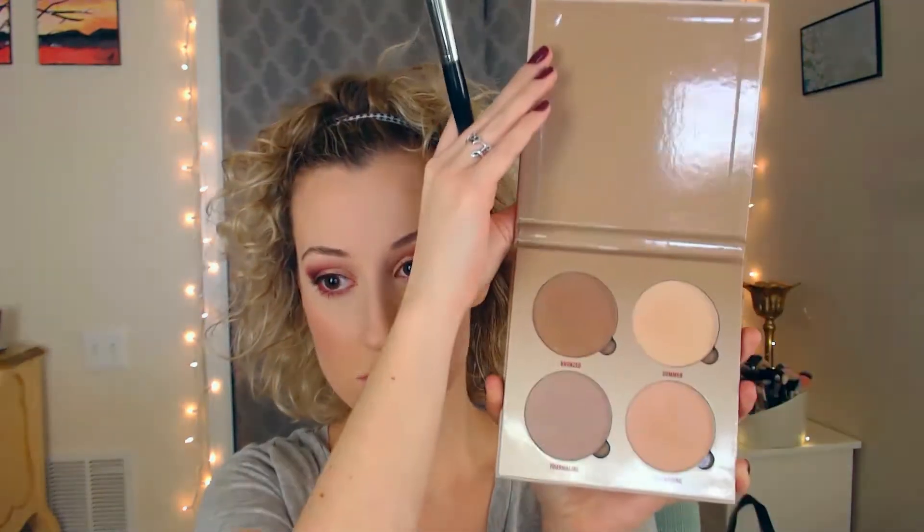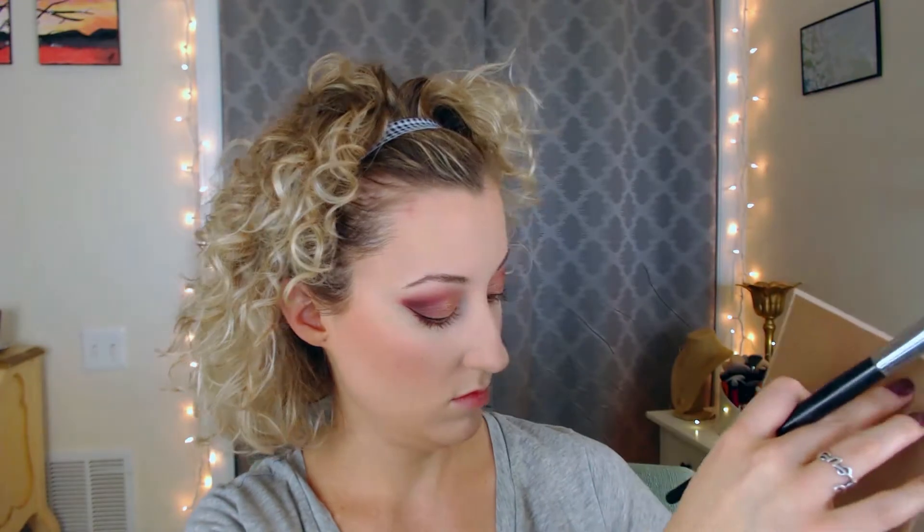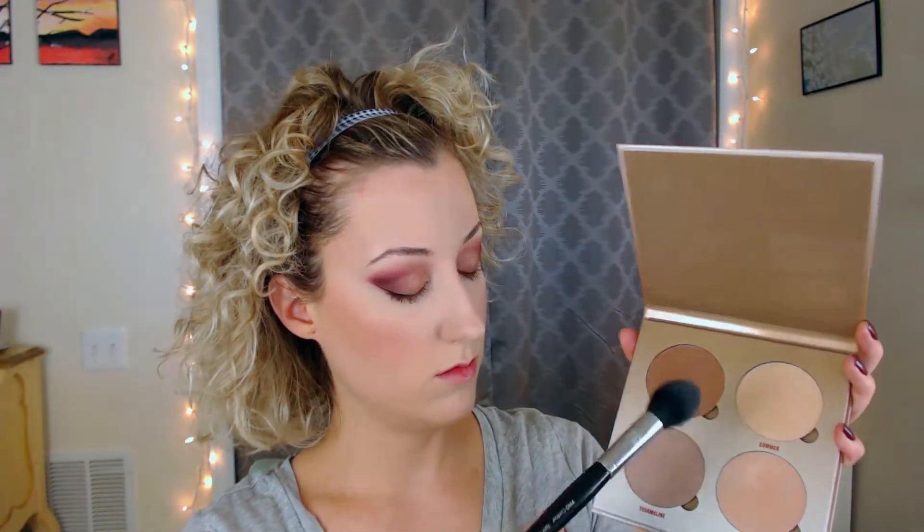For highlight I'm using the Sun Dipped Glow Kit by Anastasia Beverly Hills on the Sephora Pro 79 contour brush — also works as a highlight brush. I'm mixing two shades called Summer and Tourmaline. I really enjoy this highlight formulation and I actually have three of these palettes. What I love about this one is it has become permanent in Anastasia's line and is back available on Sephora.com — it's not sponsored, I just genuinely love these palettes.